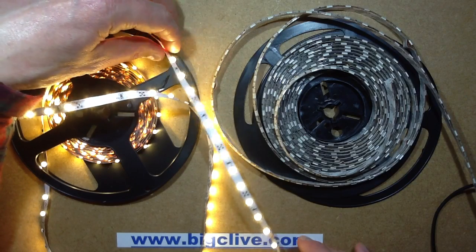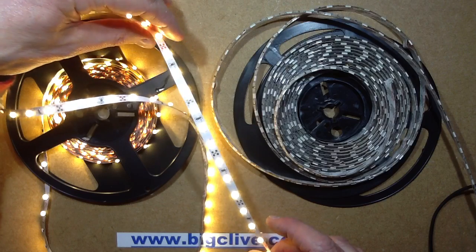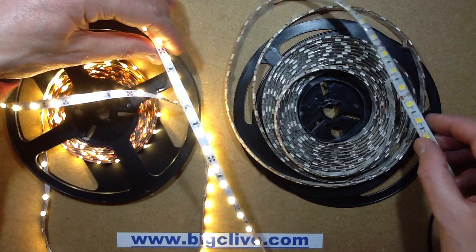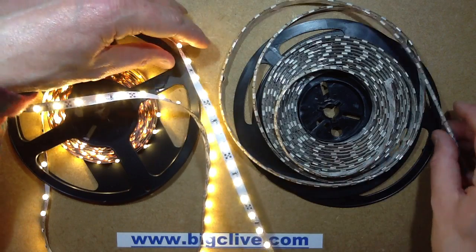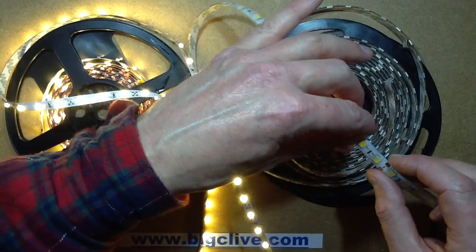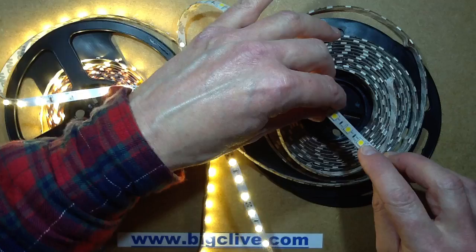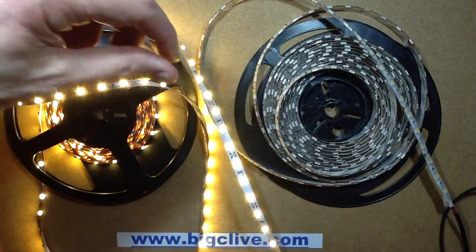I've been messing around with some of the warm white LED tape that I got from eBay, and I got two versions. I got the 5050 version and the 3528 version. The 5050 version uses 5050 LEDs, as the name implies, and each LED has three chips in it. So this is supposed to be a much brighter version.